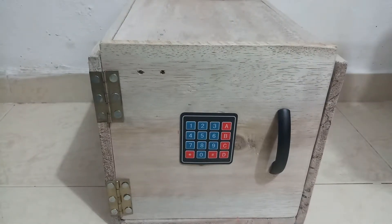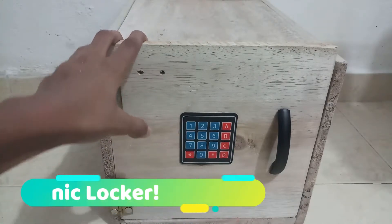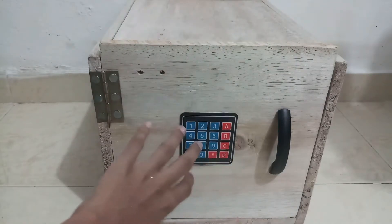Hi guys, welcome back to another video from Dr. Crazy Science. In this video I'll be showing you a DIY I built — this is a safe, a locker, an electronic safe. On the front part I'll just do a review, then we'll see the internal connections.